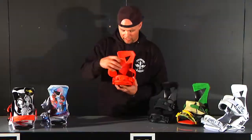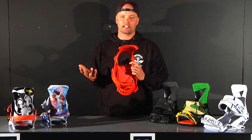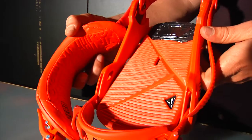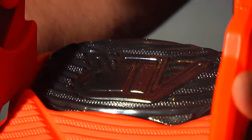The Team has our Nitro Air Dampening — an air bag in the heel which provides great comfort for all day riding. It also reduces the weight of the binding. The great thing about air dampening is that when it's cold outside it doesn't get hard like EVA; it keeps its absorption properties no matter the temperature.